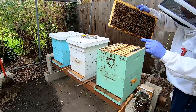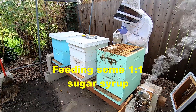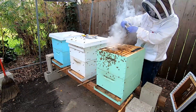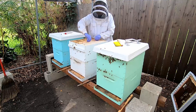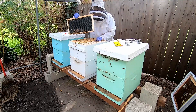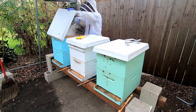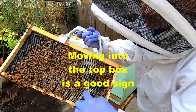There's the queen. That's all fresh comb right there getting built — a little burr comb, but look at all that fresh comb.